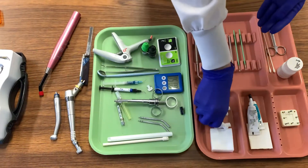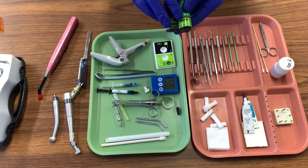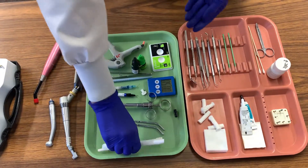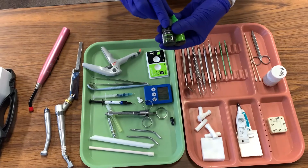Once again we are going to take our cotton rolls and re-isolate our cavity preparation. From there we are going to take one drop of our priming solution with a micro brush and place that into our cavity preparation. Taking the air water syringe and using just air, we are going to feather the priming solution.